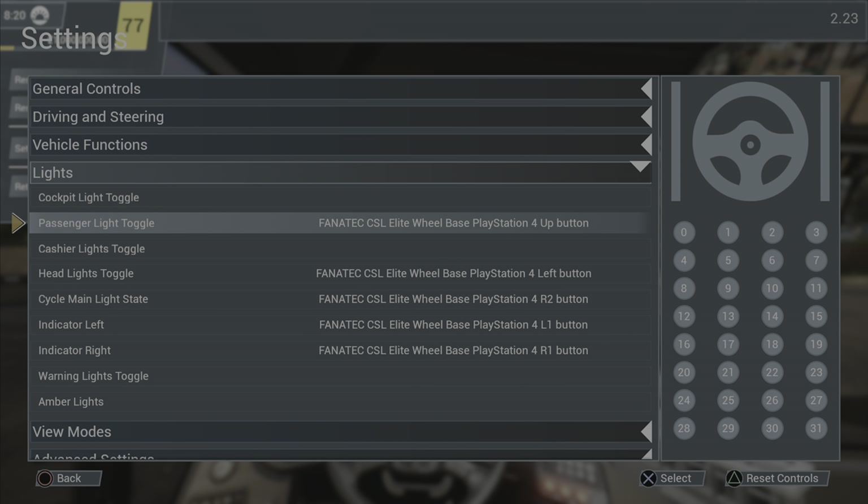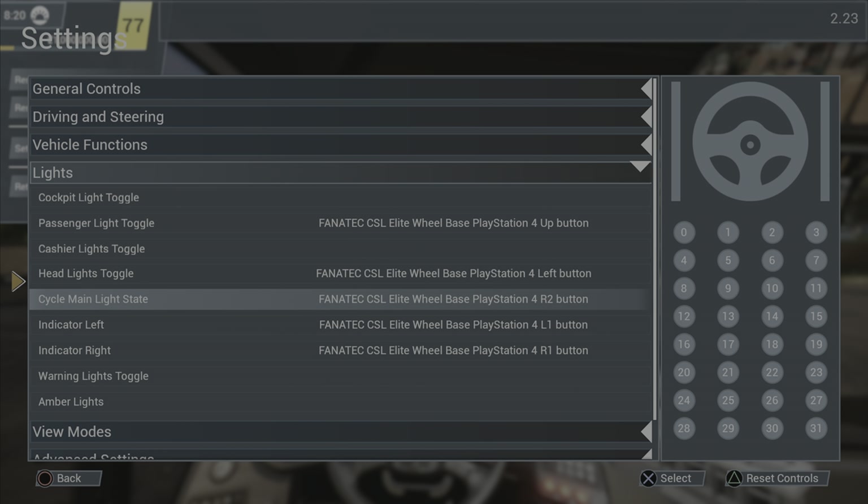Looking at the lights section: the passenger light toggle is set to the up button. The headlight toggle is on the left button — that toggles between headlights and high beams — and then I can cycle through them on the R2 button.